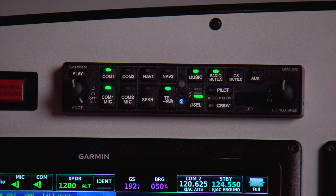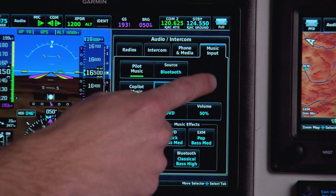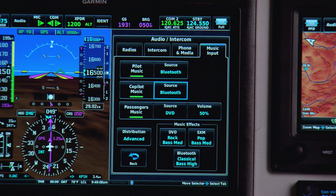For music volume for the pilot and co-pilot, I have dedicated knobs on the GMA245 — pilot on the left side, co-pilot on the big knob on the right side. If I was using a GMA245R, the volume control would show up on the right-hand side of the screen, just like it does for the passengers.